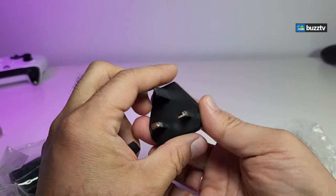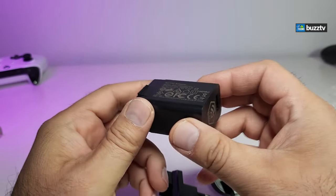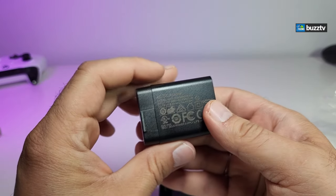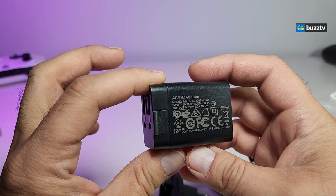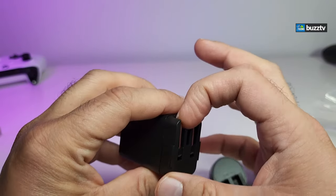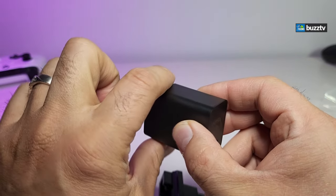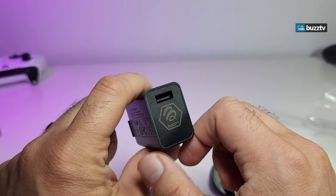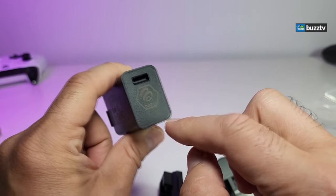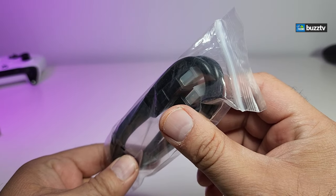For Canada and the United States, the power connector is included. The power brick is 5 volt 2 amps. To connect it, you bring the connector out and plug it into the wall. On the back of it there's a connector where the USB part of the wire connects. Their BuzzTV logo is right underneath of it. It also comes with an HDMI cable.